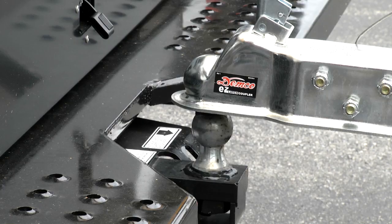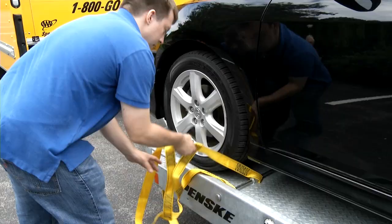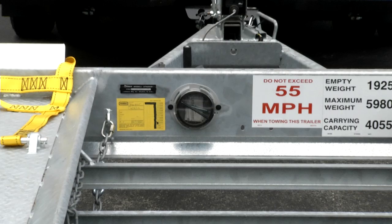Thank you for renting a car carrier from Penske Truck Rental. When used properly, a car carrier is an ideal way to move your vehicle. Because we care about your moving experience and safety, we ask that you please pay close attention to the instructions in this video. Please note that there are limitations and damage may occur to your vehicle or the car carrier if these instructions are not followed carefully.